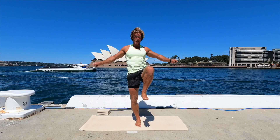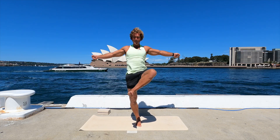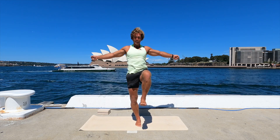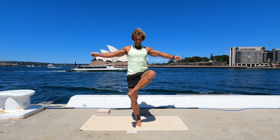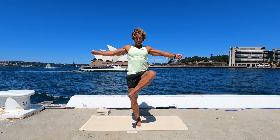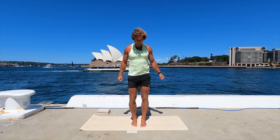Feet just about hip-width distance. Lift your right knee off the ground, take your hands out for balance. Turn foot up towards the sky and back down. Again turn — down, there's two. Three. Four, and then hold. Five, four, three, two, one. Foot goes down and swap.